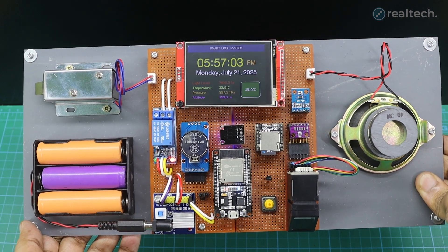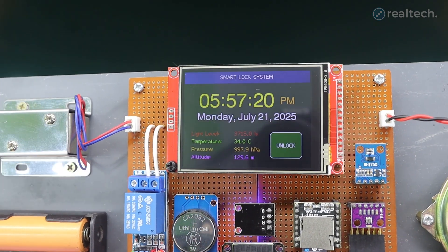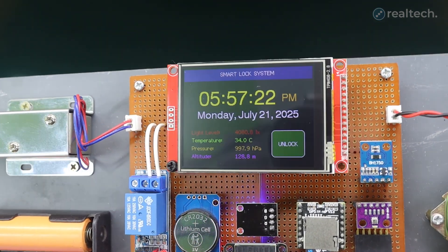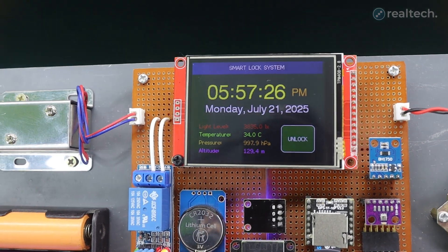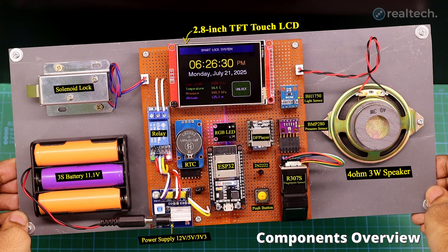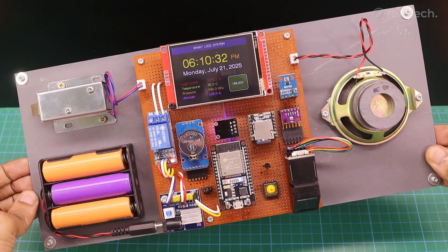This project not only features fingerprint-based access control, but also includes voice messages and displays time, date, temperature, barometric pressure, light intensity, and altitude. Basically, it's a fingerprint-operated solenoid lock system combined with a mini weather station and much more.